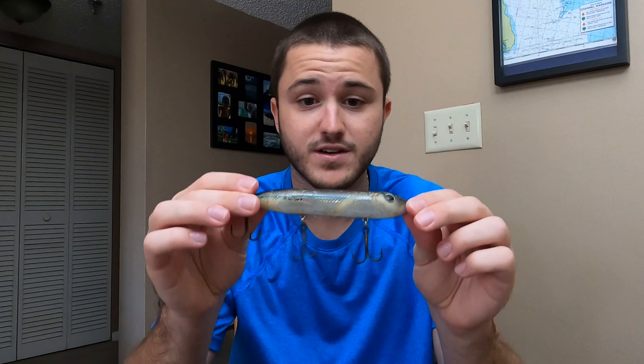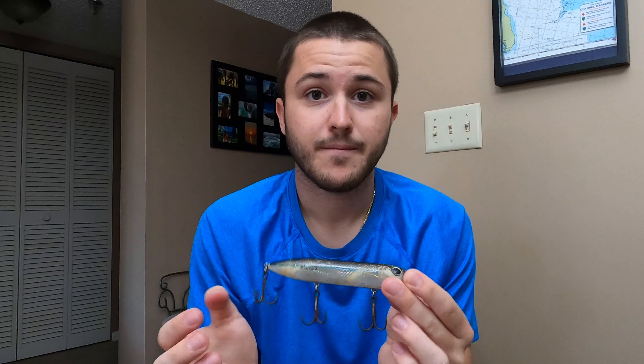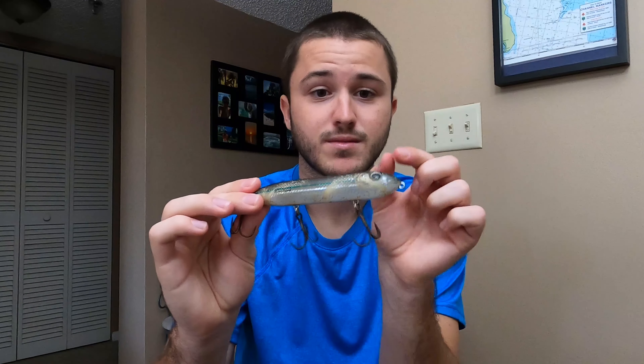First we have this lure here — I'm not sure what it's called, but it resembles a finger mullet. It's about the size of your finger and this lure will slay; it's got a little rattle to it. I wouldn't be throwing it right now though, because we're experiencing glass minnows inshore and this looks nothing like what the fish are eating. But when it is the mullet run, around September, this would slay.